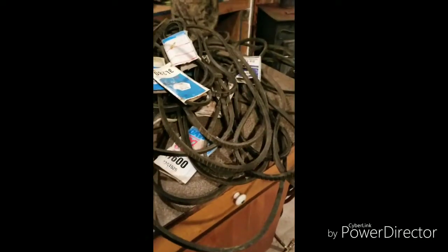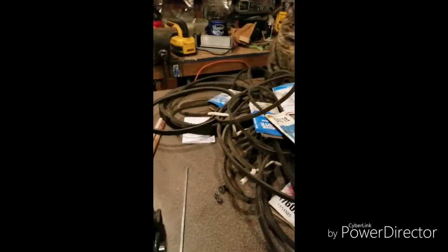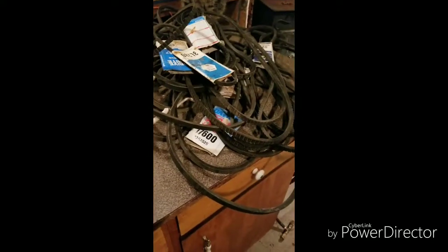Not sure about the belt situation. I got a pile of belts here that I've collected over the years — probably none of them will work, but hell, we'll give her a go and see if we can't get this thing on here.